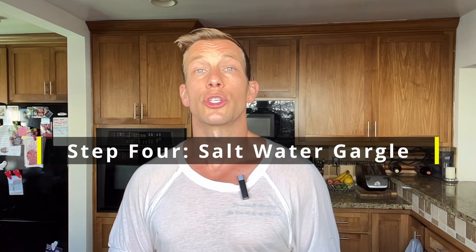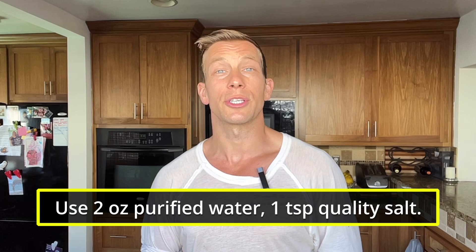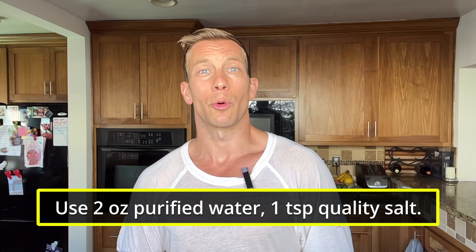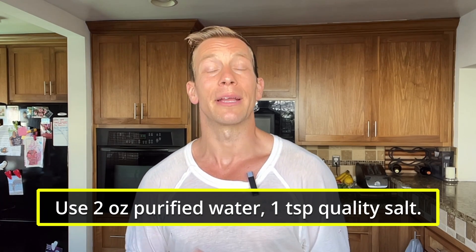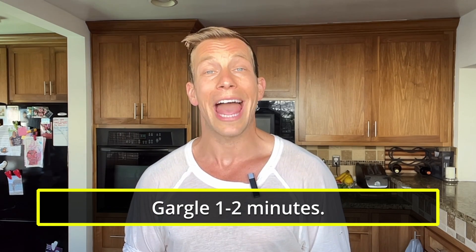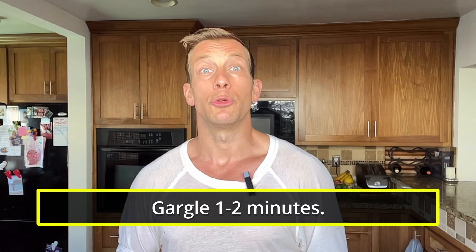One more optional step, especially good if you feel like you're coming down with something — a little tickle in the back of your throat or some swelling at your lymph nodes — that's a salt water rinse and swish. Fill up a saline solution with purified water and a quality salt: Redmond salt, Celtic salt, or Himalayan salt. I'd stay away from Morton's or regular sea salt. Gargling that for one to two minutes can help remove bacteria in a nice, gentle, easy way to cleanse your oral cavity.